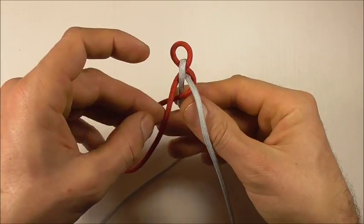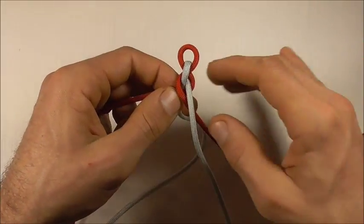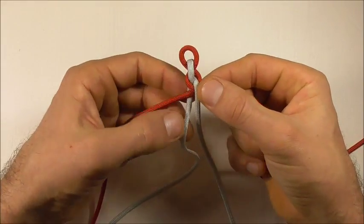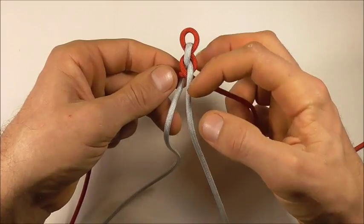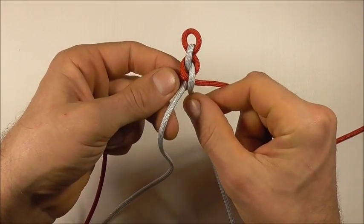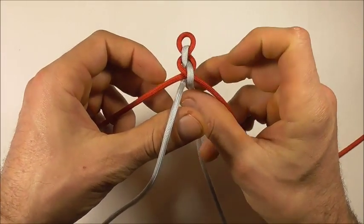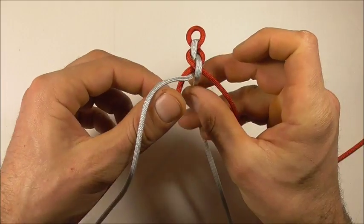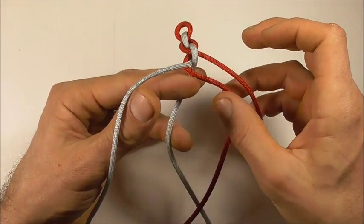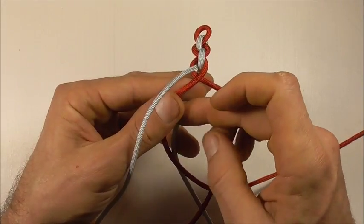I'm going to take this left strand over and also through the center of that split. Then I can alternate with these center strands — I'm going to split it in the opposite direction, so this one will go down, this one will come up. I'm going to start here on the left; this will go through, and then the right strand will go over that and through.